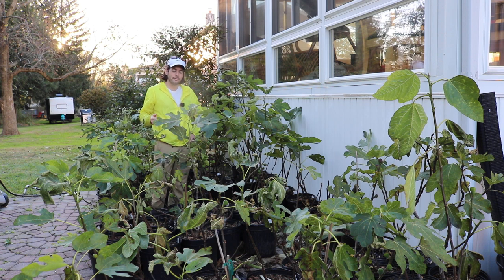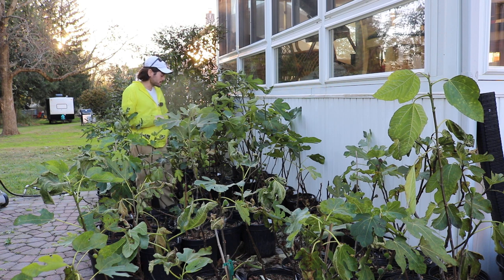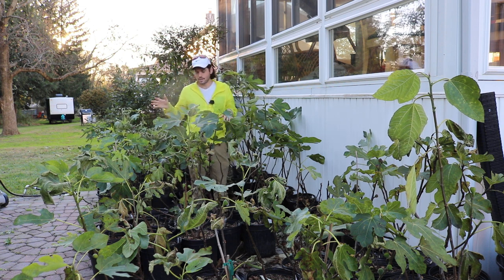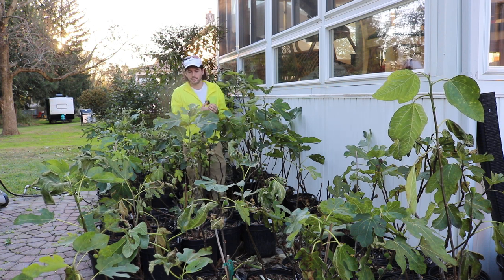The squirrels got in here, the birds got in here — it was kind of a mess. So I kind of chalked up the season with these trees specifically and just said, well, forget about the fruit, I'm not really interested right now.